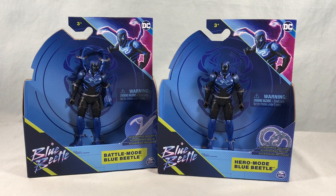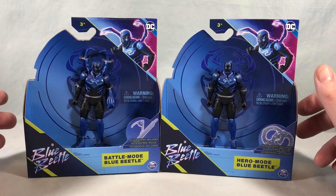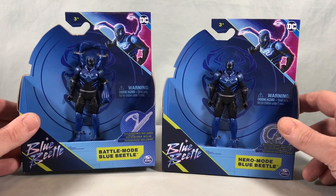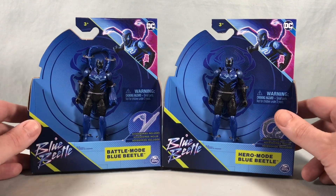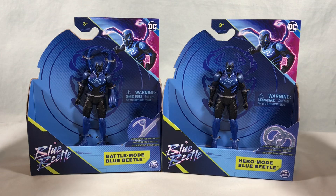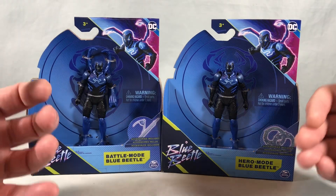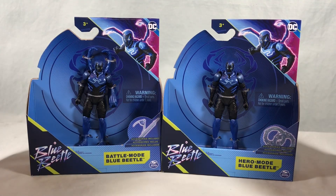Hello fellow collectors and welcome to Long's Toys. Today we are taking a look at two new figures from the Blue Beetle line from Spin Master. This is Battle Mode Blue Beetle and Hero Mode Blue Beetle. The differences are subtle but we'll get into them. As far as I can tell these are the only two figures in the line. I just found these today at my local Target and there was nothing else. I don't know if there's going to be any villains from the movie in the line or what. We'll have to wait and see.